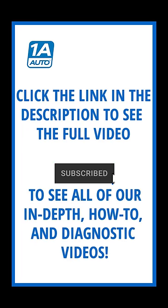To watch the full-length version of this video, click the link in the description and check out the 1A Auto YouTube channel. We have thousands of DIY and diagnostic videos in our library.